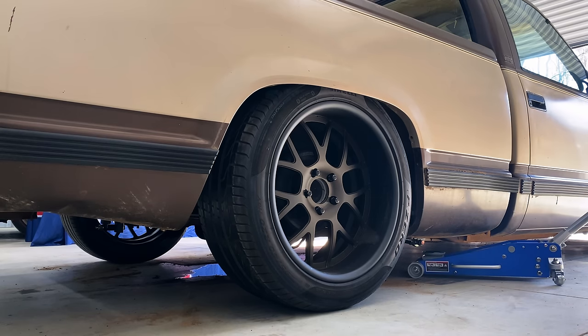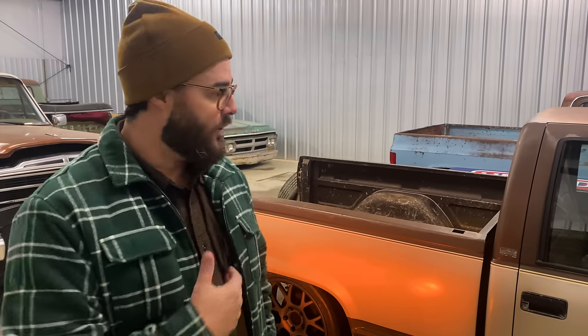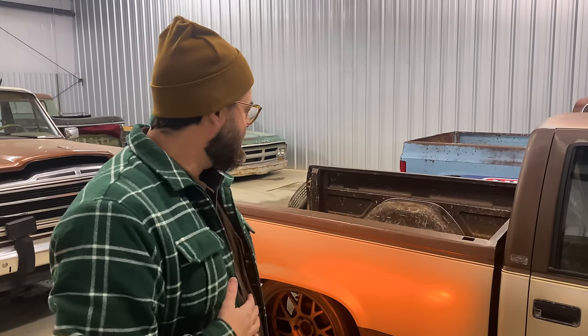If you want to know all about the suspension on this truck, please take a look at the video down in the description. We're going to hear from some folks who really have a lot of experience with OBSs in this video. You're going to see a little bit of my journey trying to get the wrong backspace 10-inch wide wheel to fit in the rear, and from folks who know what works best. So let's jump in.